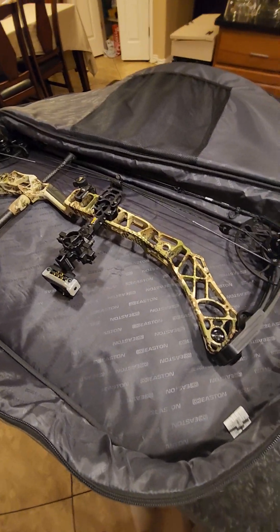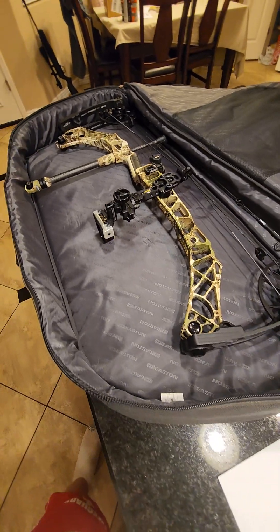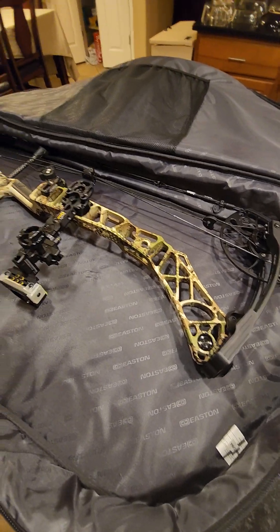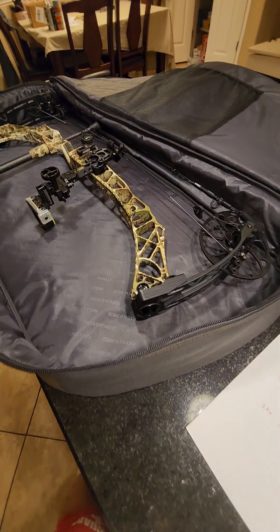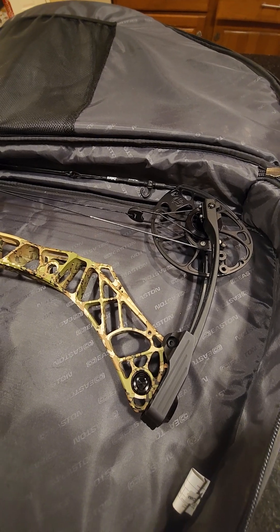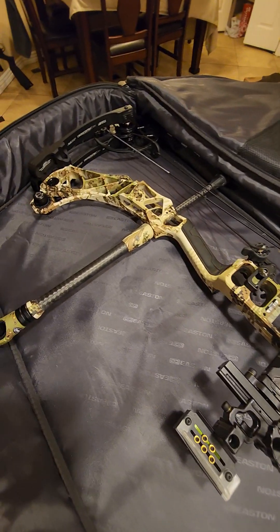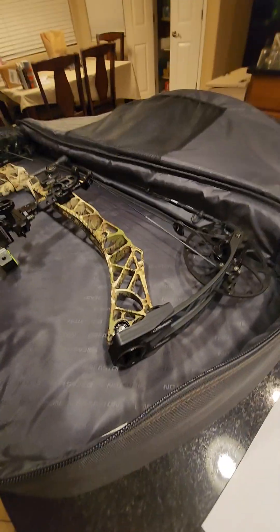I'm putting up my completely amazing Matthews VXR compound bow, the 31.5 model. Due to a military injury I'm not going to be able to use her any longer, so I'm going to put her up so somebody else can enjoy and keep her going. It was not used much — sighted in a few times but was not able to use it on a hunt. I'm going to go front to back, top to bottom.